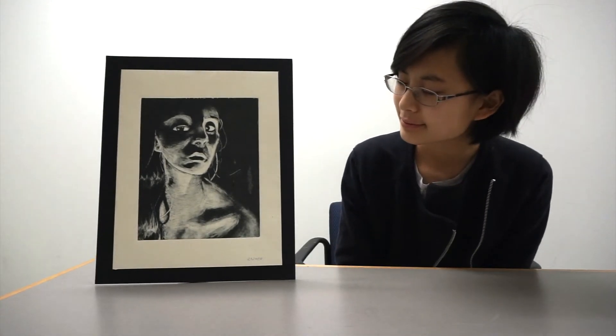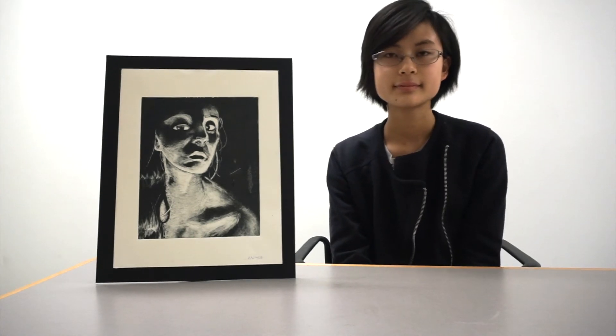What class did you do this for? Studio 2. Why don't you explain a little bit about placing the ink on a piece of plexiglass and the actual printing process itself? How you went about doing that?